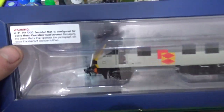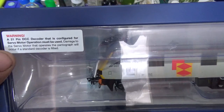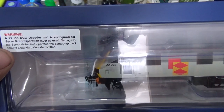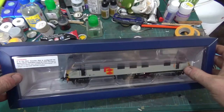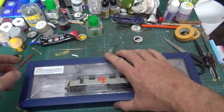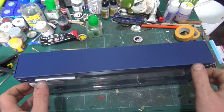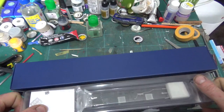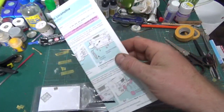We've got a little warning here. Getting in focus: a 21-pin DC decoder that conforms with servo motor operation must be used. I've seen this on a couple of reviews now - the pantograph raises up and down on it. Bachmann have got a special decoder coming out for it; I think it retails at about £35. I need to get one in because I haven't got one in.